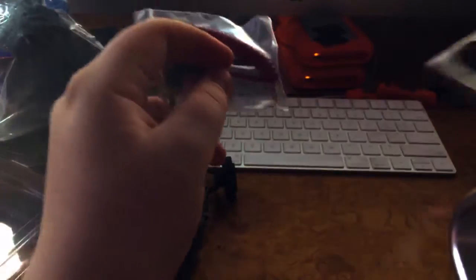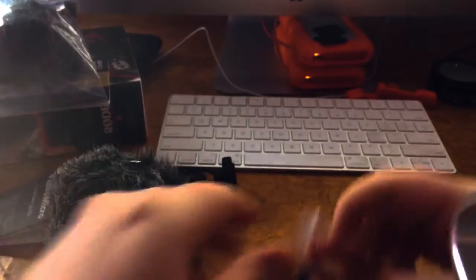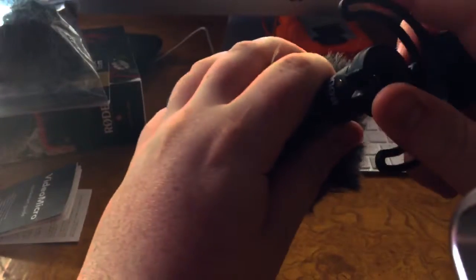These other goodies you can just throw out — you don't need these. So once you've got that all set, you can start to put this together.